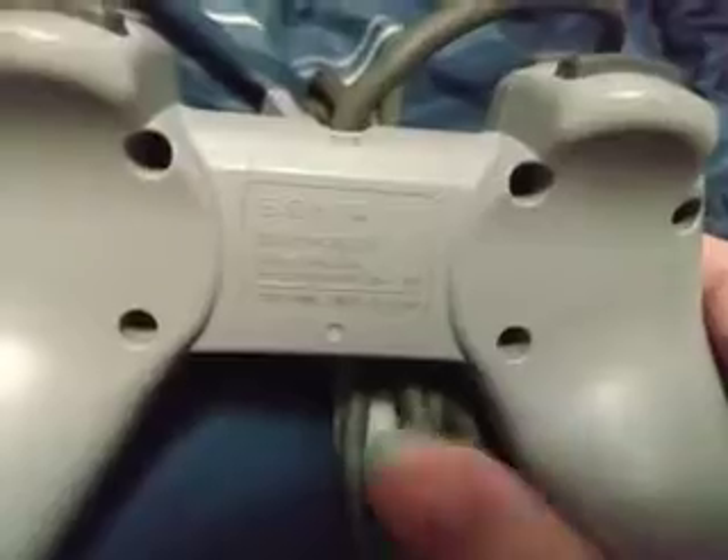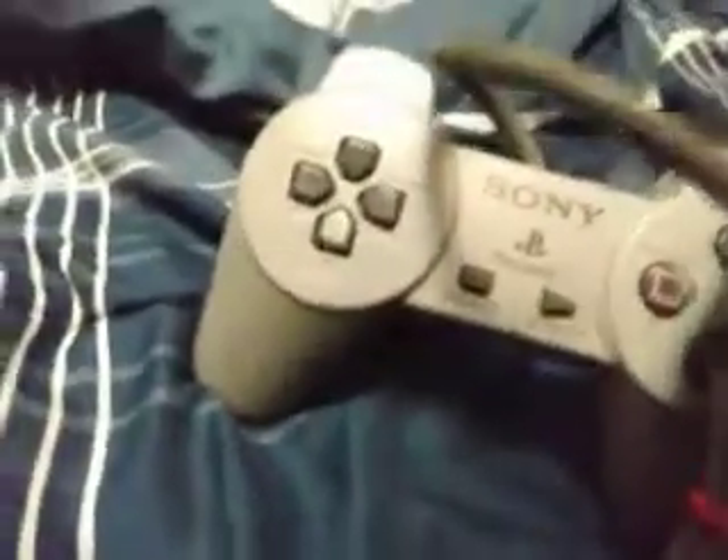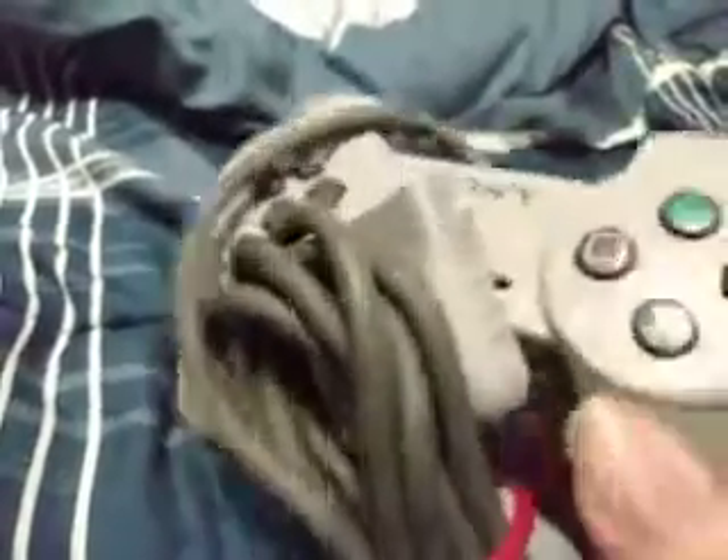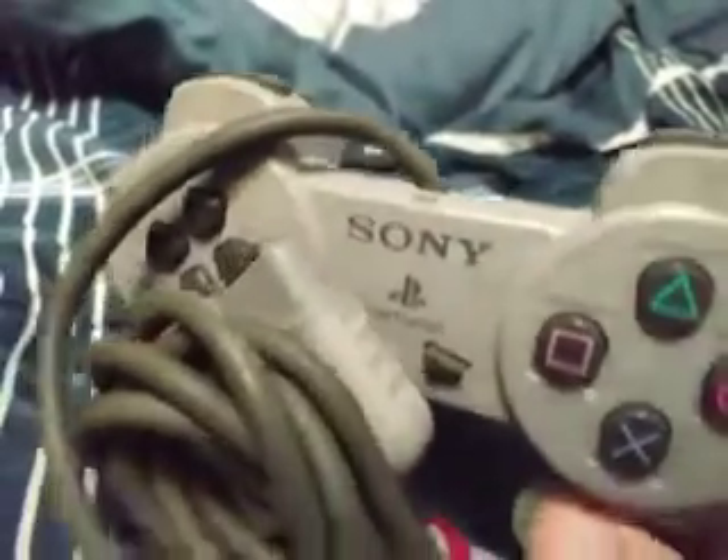It's an original PlayStation controller, so let me see if it actually has a year on it. I couldn't find a year on it, but it does have a model number and I think you could look it up by model number — that's what my dad said. I don't know. But yeah, it's a PlayStation 1 controller.